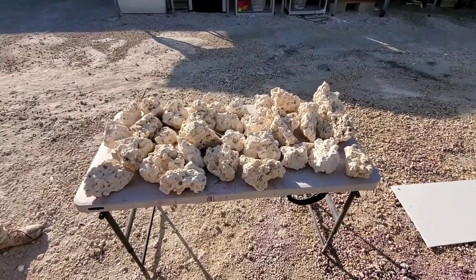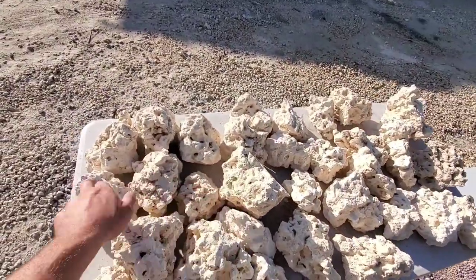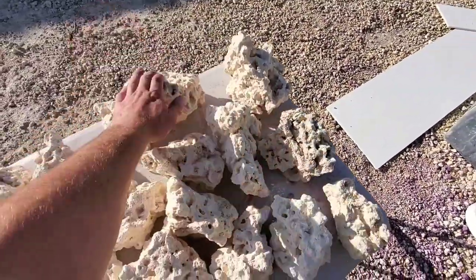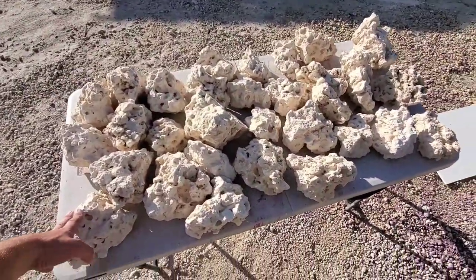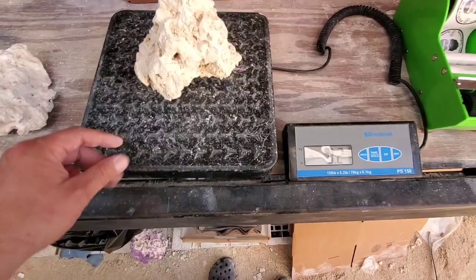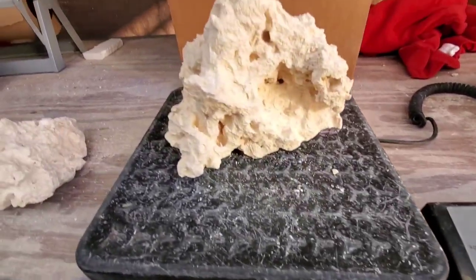Here's a hundred pounds of medium — about 30 rocks in this pack. Let's go ahead and weigh a few. Here's one medium at 2.6 pounds, another one at 3.2 pounds, and a 5.6 pounds.